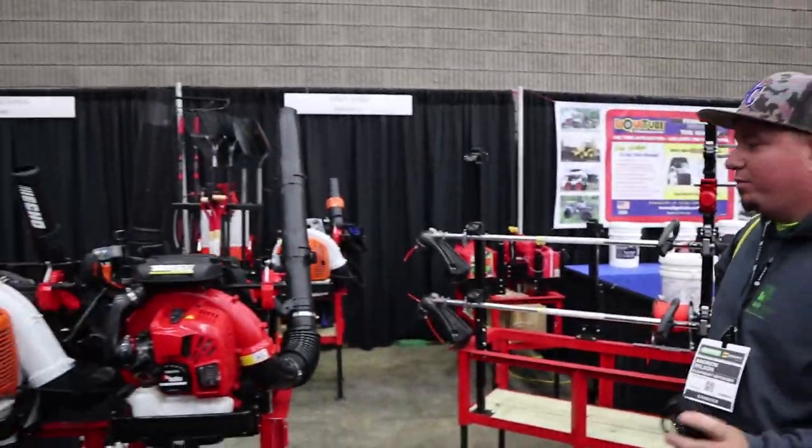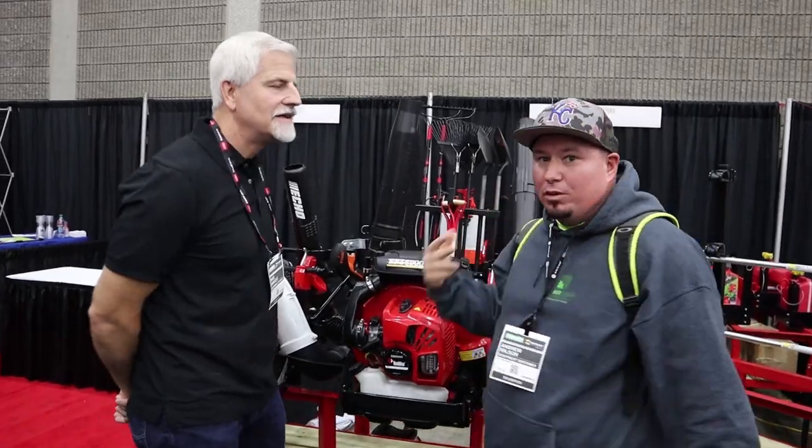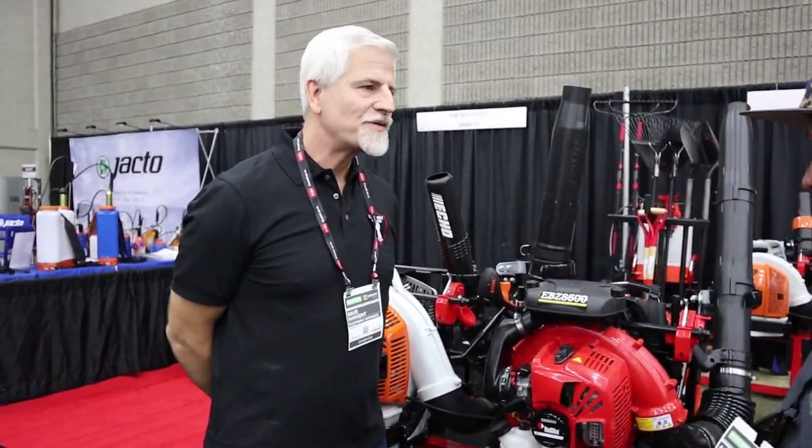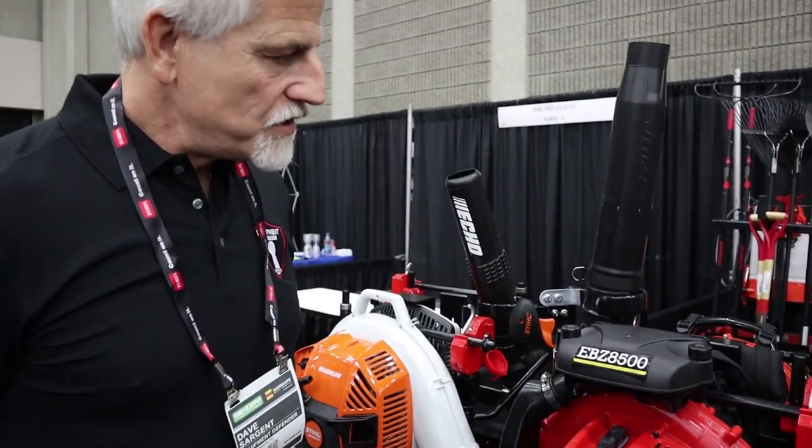Alright guys, like I said, we're at the Equipment Defender booth. I'm here with Dave and we're going to talk about the new and improved backpack blower rack they've got going on. I'm going to let Dave talk all about it. Andy, thanks for coming by. Absolutely. Here's the new blower rack.